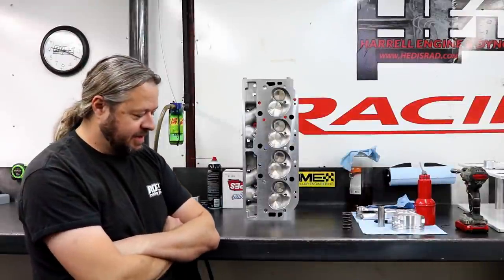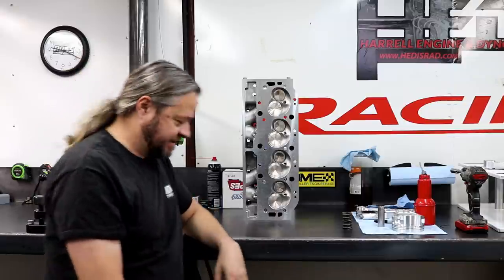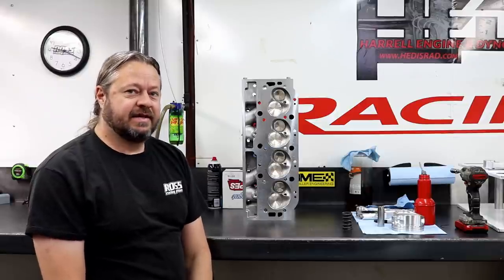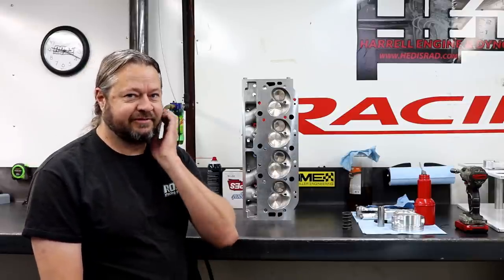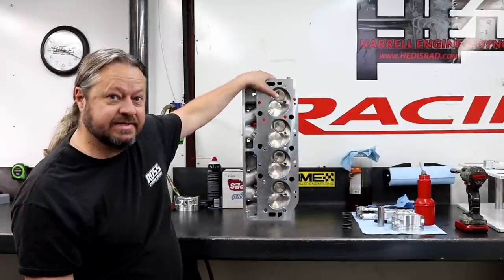Today we're going to talk about Chinese cylinder heads as opposed to good old American cylinder heads, which is the stuff we normally work on here. This is a set of Chinese cylinder heads — or at least they look like cylinder heads.